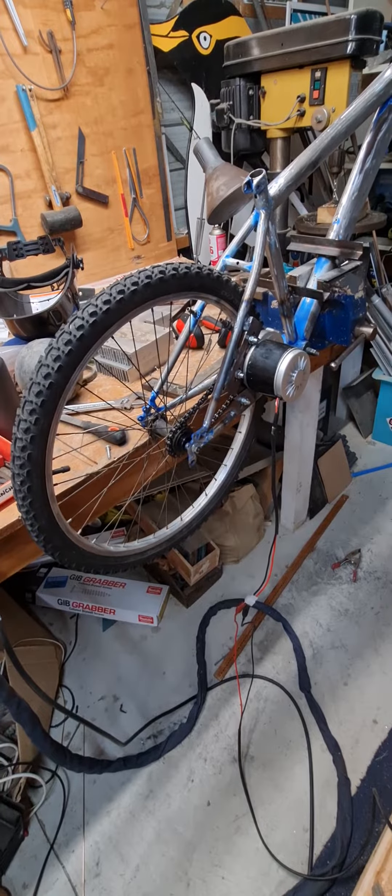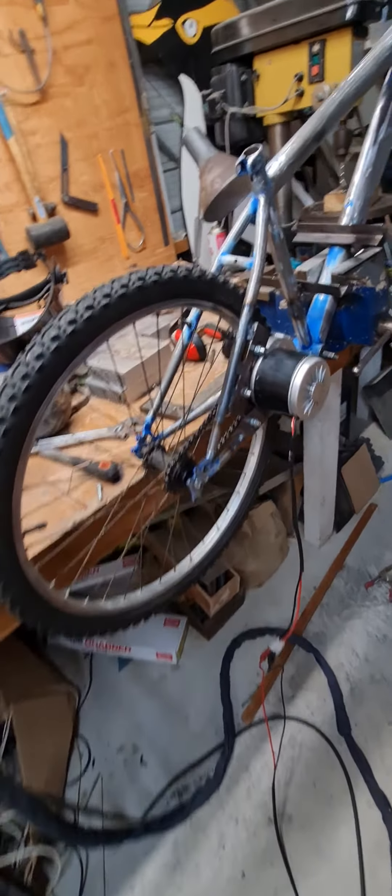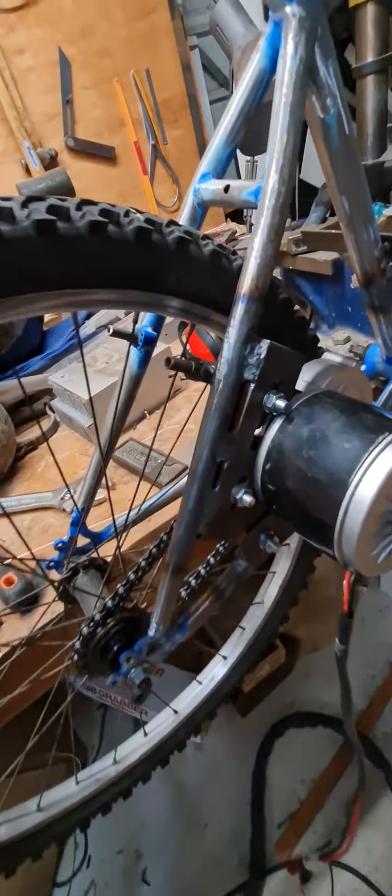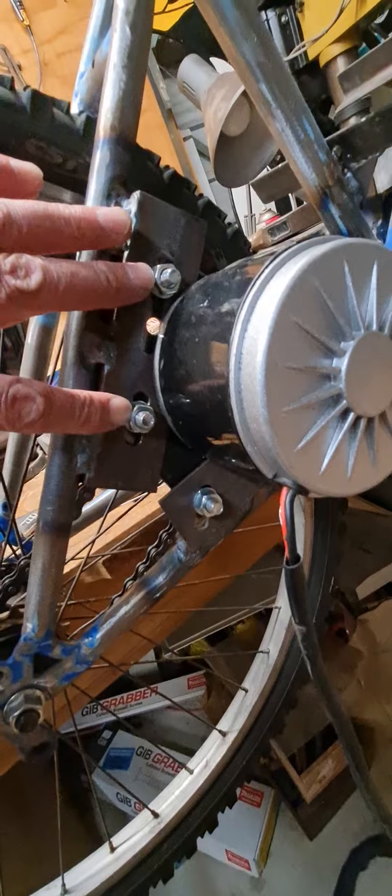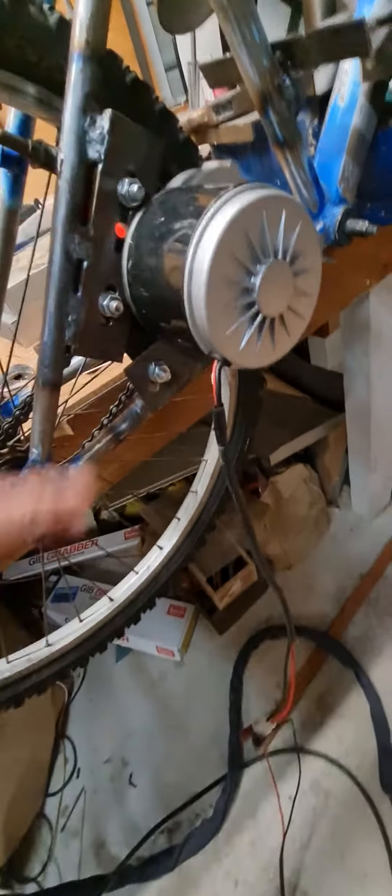Howdy guys, Rod here, and nice rainy Saturday. So I've managed to put some mounts for the motor on the car. And over here, I've made a new sprocket for it out of an old freewheel head, so it's going to make it go faster.